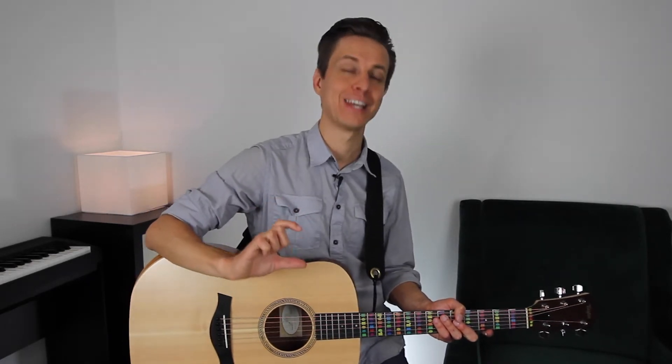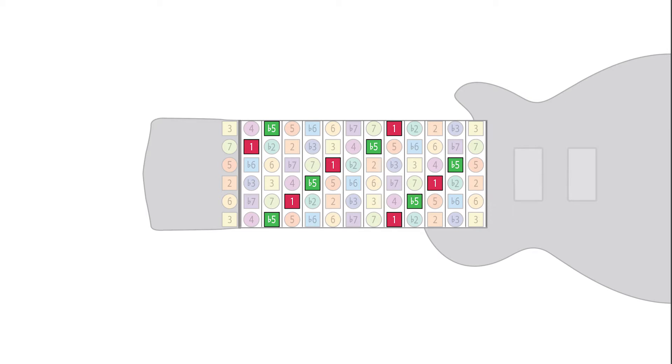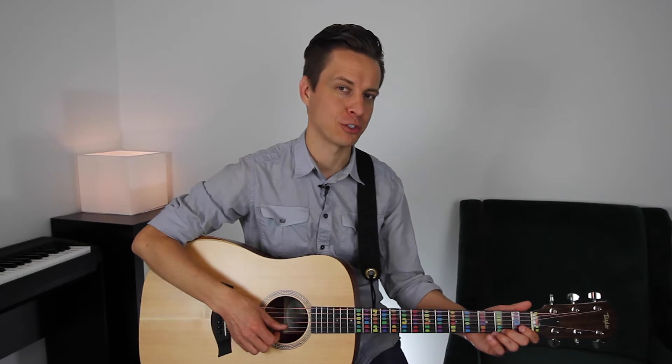Going back just to the key of C to keep things simple, where 1, or C, the red square, is directly opposite from its tritone, sharp 4 slash flat 5 — F sharp or G flat, the green square. When you look at those on the guitar, you can see how this pair of notes forms slanting stacks up the fretboard. When we fade out all the other notes and condense the fretboard illustration so there's even spacing between the frets — making it look more like a chessboard — it's even easier to see this pattern.